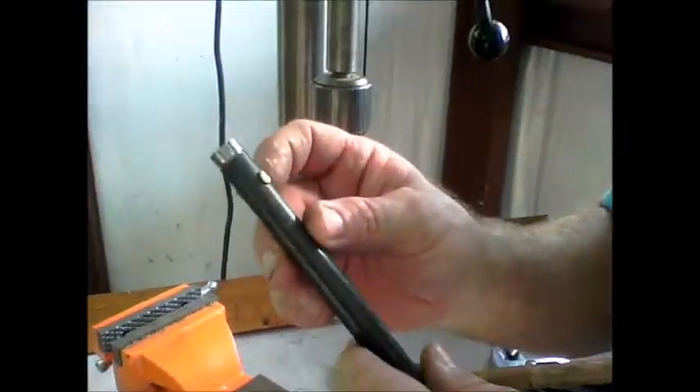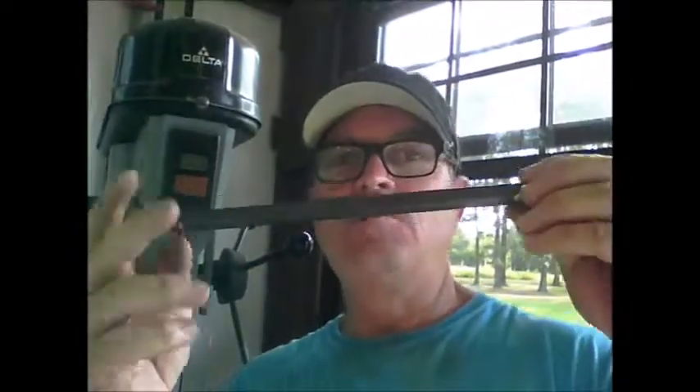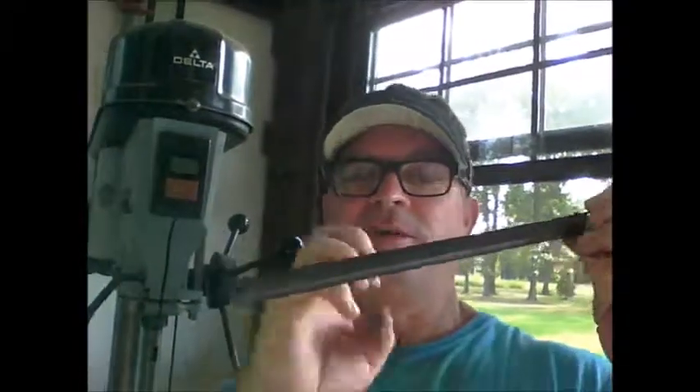The plans show another rivet should be going through there, so I'll drill it and then put it in just like you just saw. Aileron pushrod tubes — keep watching guys.